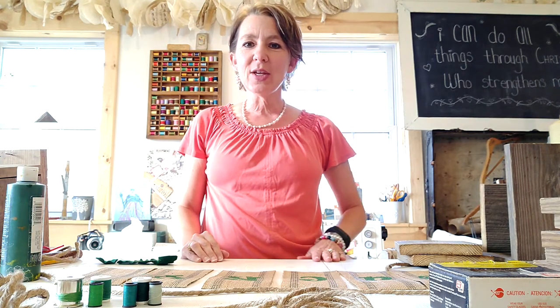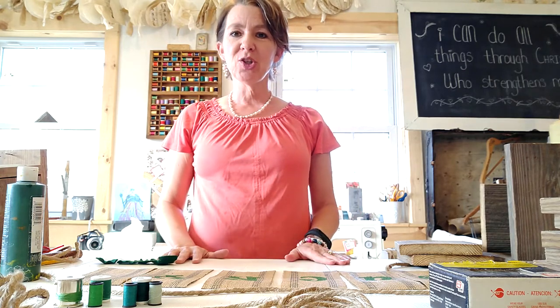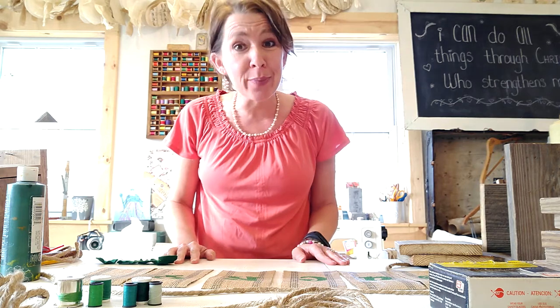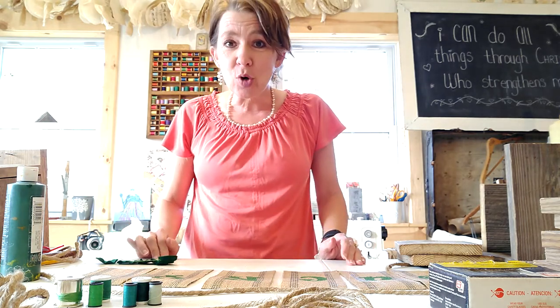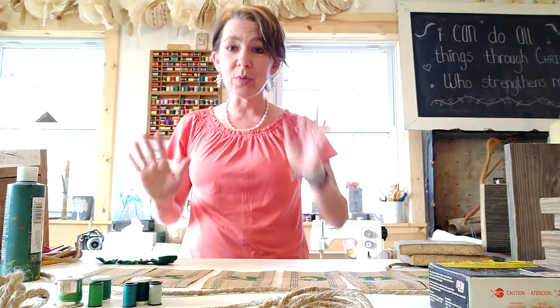Hi guys, welcome to Kiki and Wren's March craft subscription tutorial. Thank you for being patient with us — things have been crazy at our house. We've got people moving in, people moving out, new jobs, all kinds of crazy busy stuff going on. Good things, but some hard things. Anyway, we are here now and we are ready.